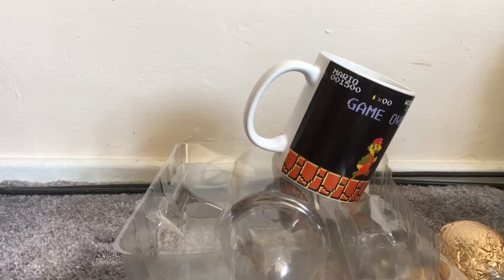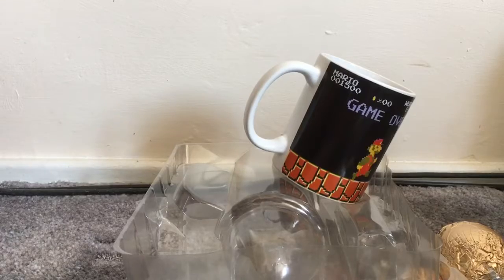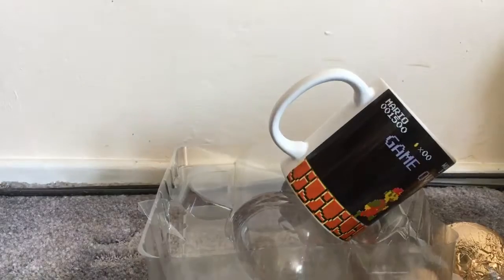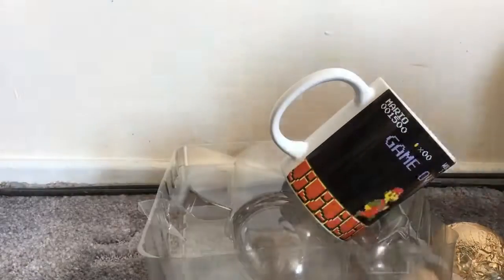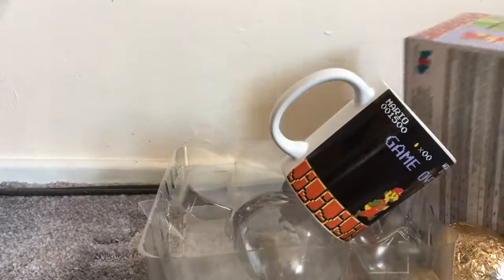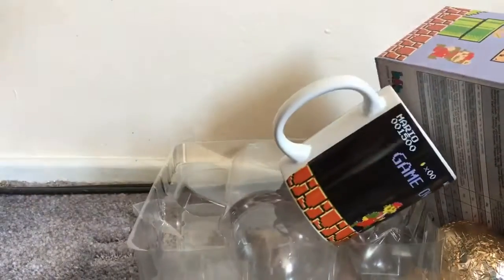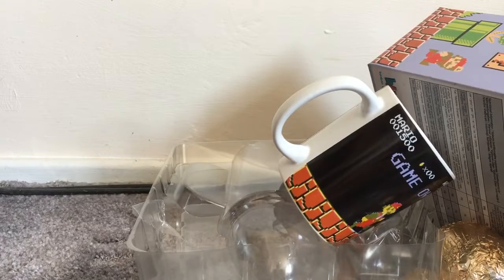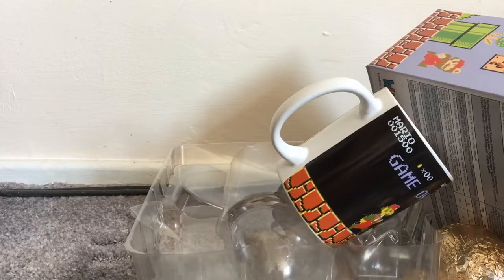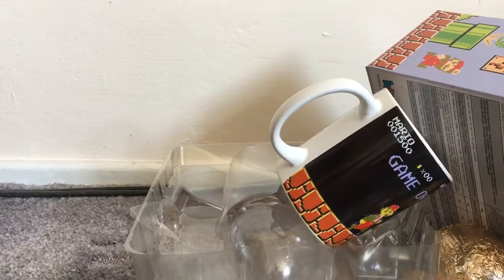So here — that's enough of my talking. The Super Mario Brothers officially licensed chocolate egg with mug — five pounds from Asda, that's where it's from. Goodbye, thank you for watching.